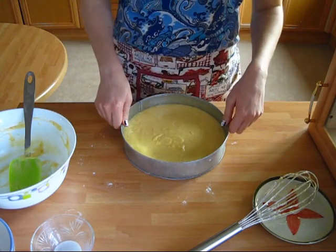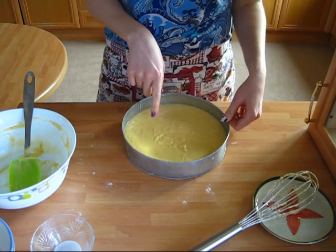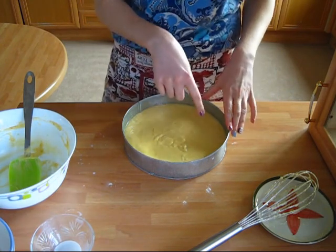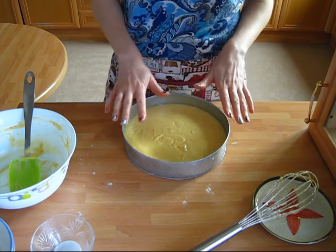I'll take the pan and tap it a little bit so that if there are any bubbles inside the batter they'll rise up and burst. Now as I can clearly see that happened, I will put this cake into the oven for 30 to 40 minutes — I'm gonna check on it after 30 minutes.